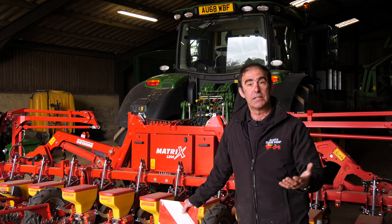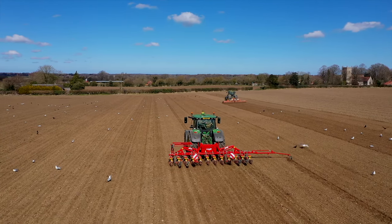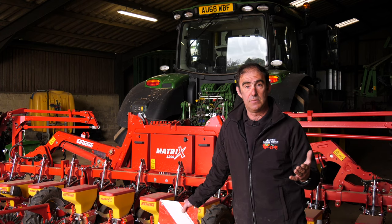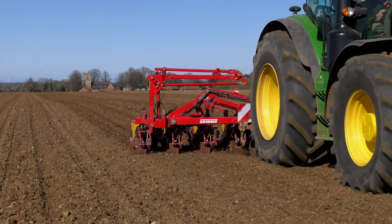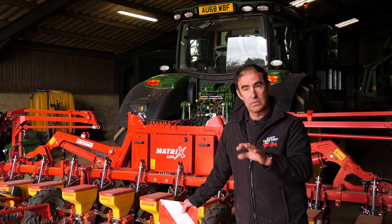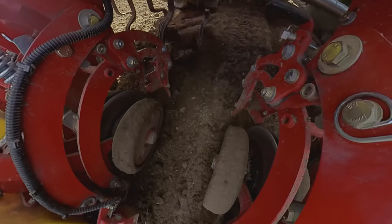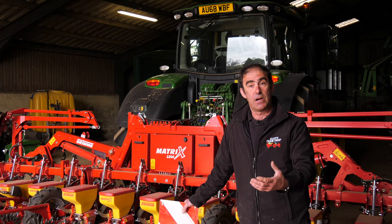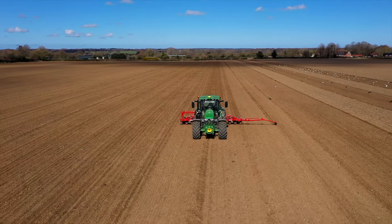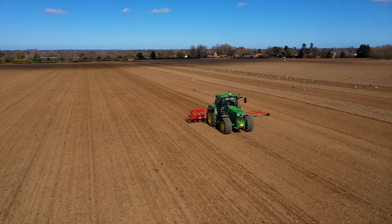We've not explored that to the maximum yet, but the stability of the units gives you confidence that you would be able to increase forward speed. The mulch kit certainly creates a groove for the units to follow, clearing out some of the clods and cutting through some trash. The drilling period was a really comfortable period and the drill really performed how we hoped it was going to perform.